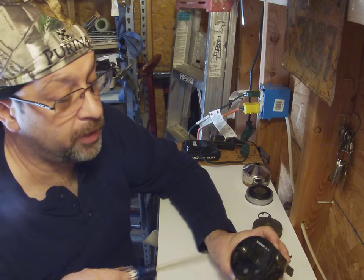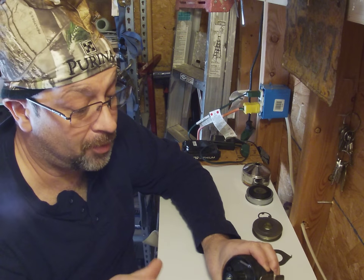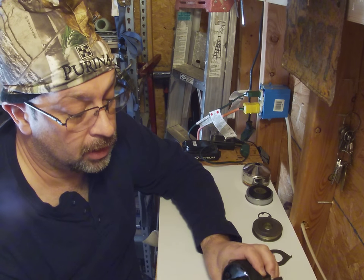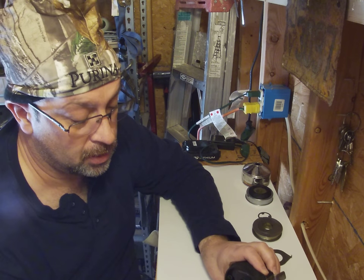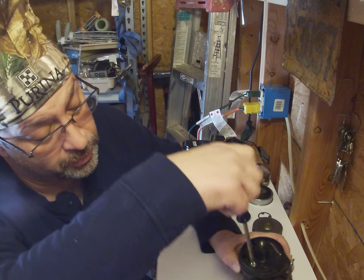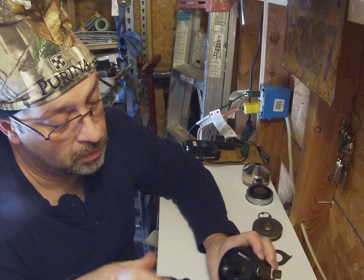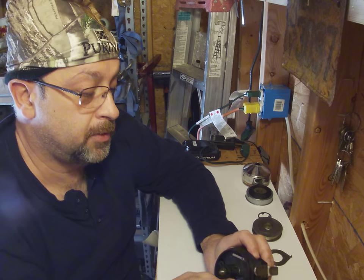So continuing on, we're going to back these two screws off. I think this reel is going to come apart, but I really don't know. Let's just back these screws out — there's one, there's two. Something's loose for sure.